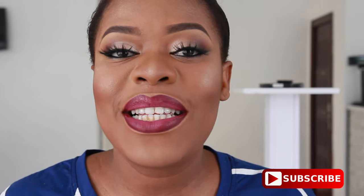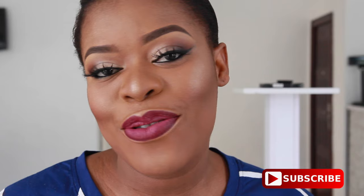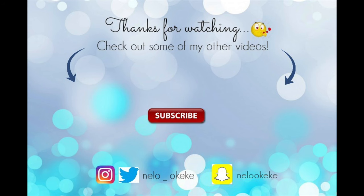I hope you guys enjoyed this video. If you did, don't forget to give it a big thumbs up. If you're not subscribed yet, please click that subscribe button down below. I will see you all in my next video. Bye guys!